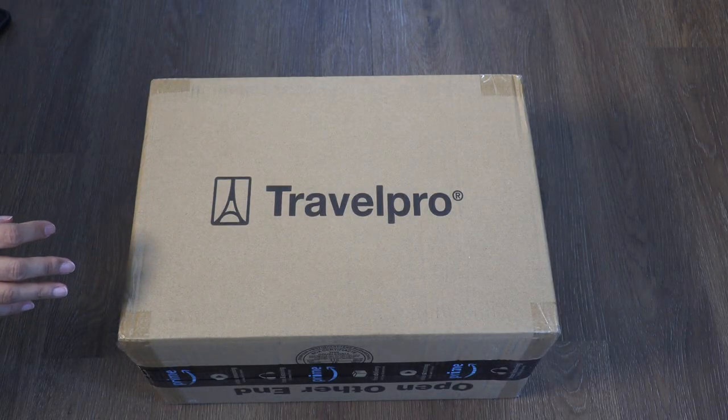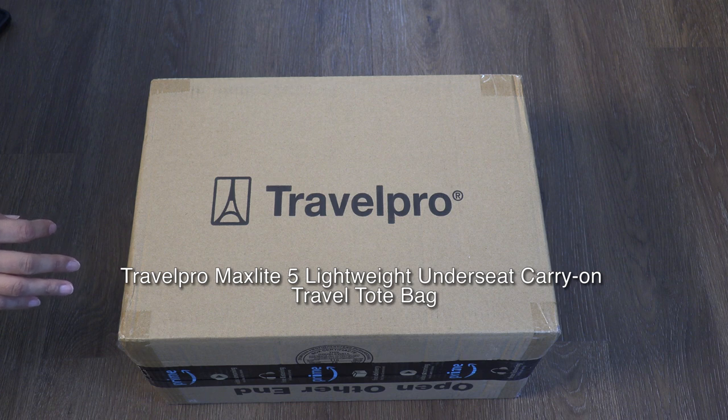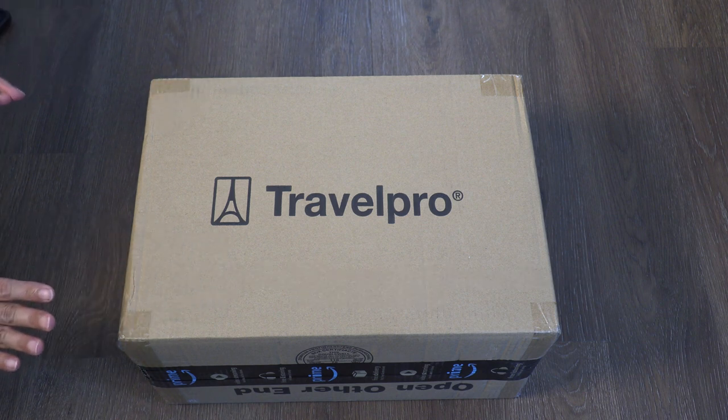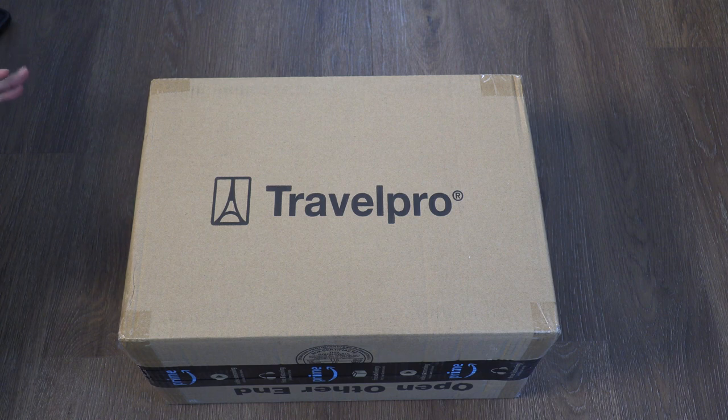Hi everyone, welcome back to my channel! Today I will be unboxing the Travel Pearl Max Light 5 lightweight under-seat carry-on travel tote bag. I got this bag because my husband and I will be traveling this summer on vacation, and we will be traveling through American Airlines.